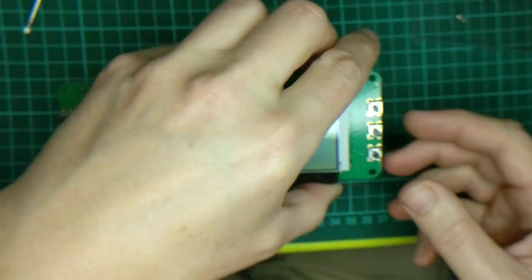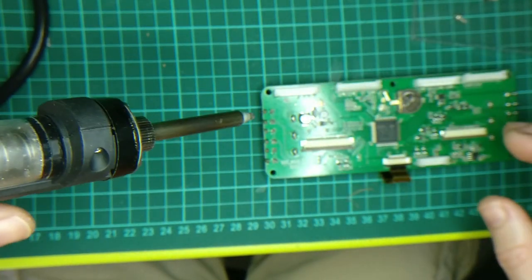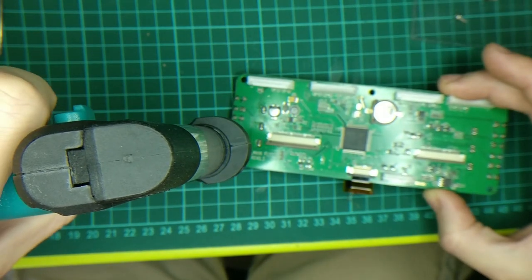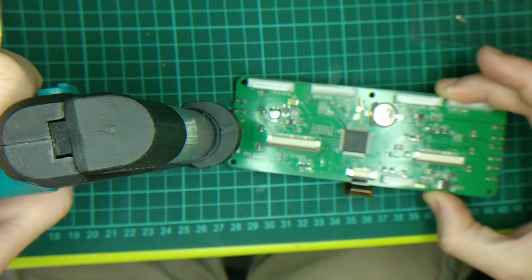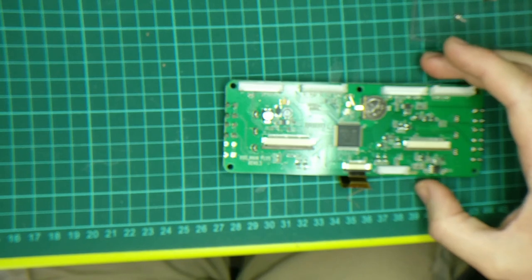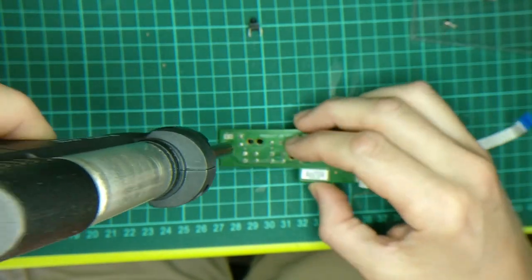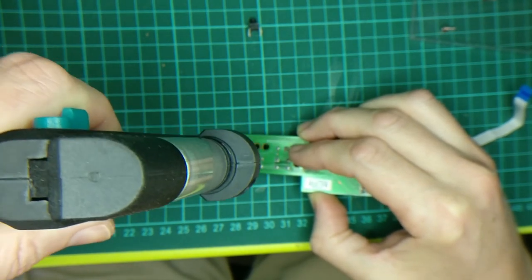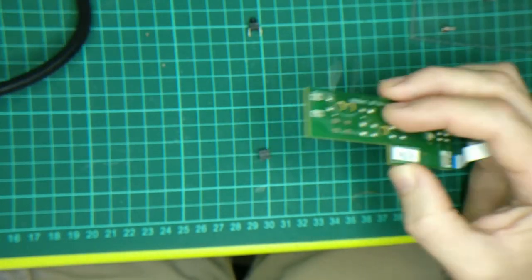The one we want is this one. We're going to take our handy dandy desoldering tool — which sucks solder — and the switch comes out. Easy. Let's pull these out.